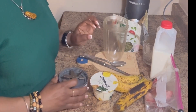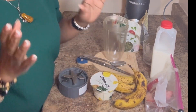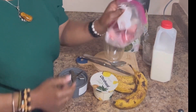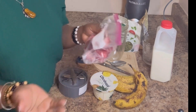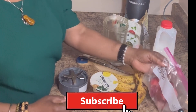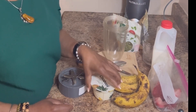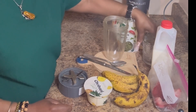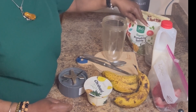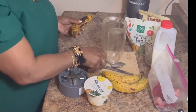So I have here three bananas — they're a little overripe but they're good to go in this smoothie. It's great to blend up your foods when they get too soft and you're not going to eat them anyway. I also have my strawberries frozen, my yogurt, my milk, some chia seed, pumpkin seed, and some ice.